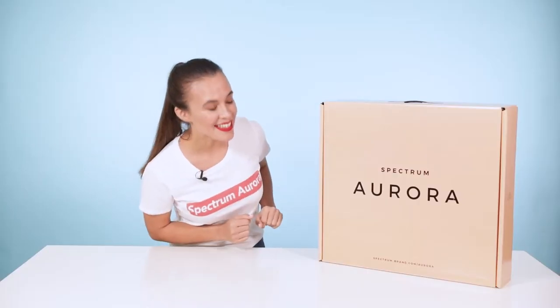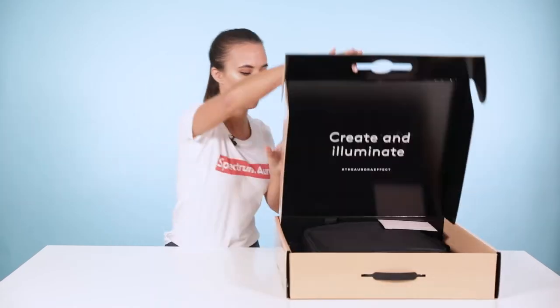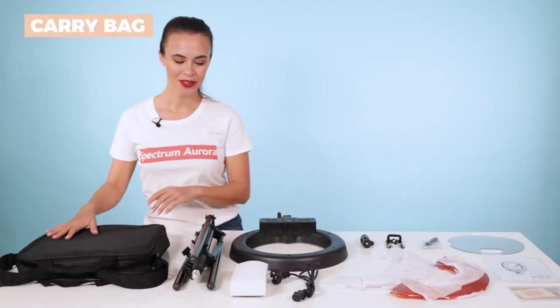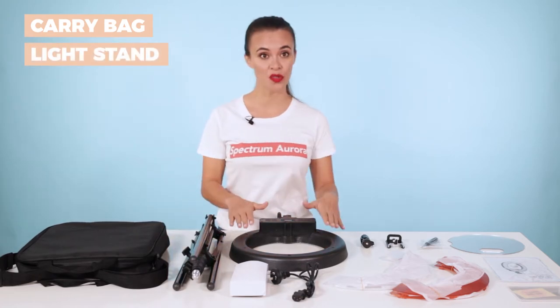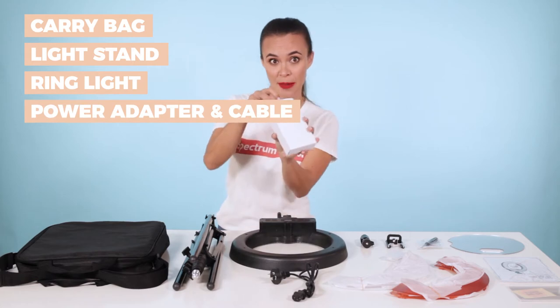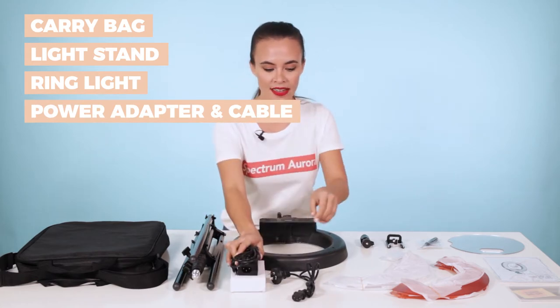So here's the box. Let's have a look inside to see what's included. We have the carry bag, we have the light stand which supports the ring light, we have the ring light itself, and we have the power adapter in a box and the power cable.